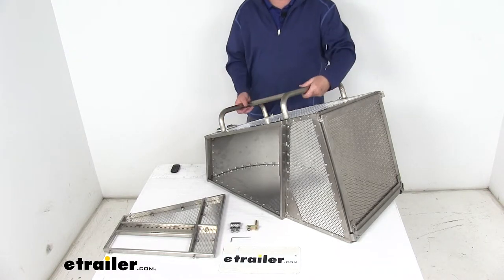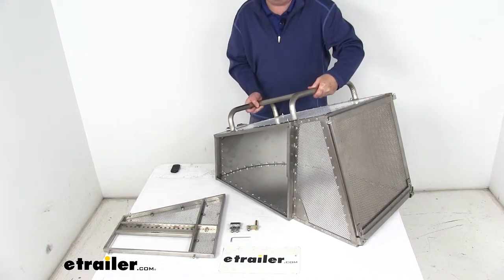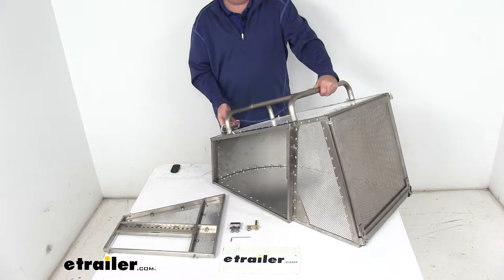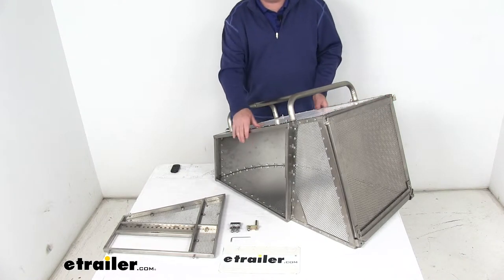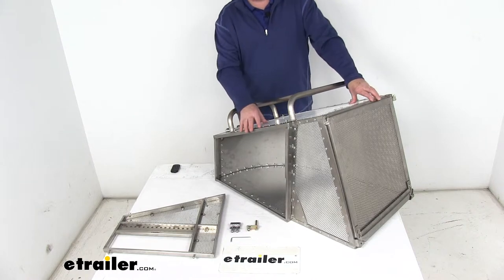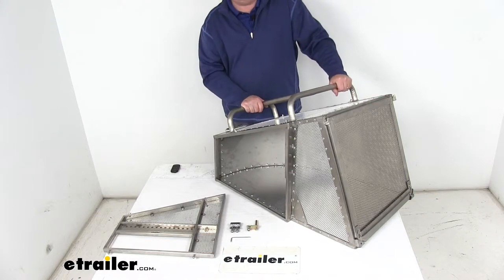It's a nice lightweight design, it's very easy to handle. It includes a handle already installed right here on the top, and there's even a handle here that helps out. It's a nice stainless steel frame, it's fully welded, and uses aluminum skin panels all the way around that are riveted to the frame. It's aluminum and stainless steel so it will not rust or corrode even from fertilizer, and it's very durable even though it is lightweight.